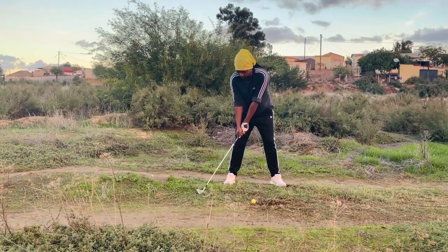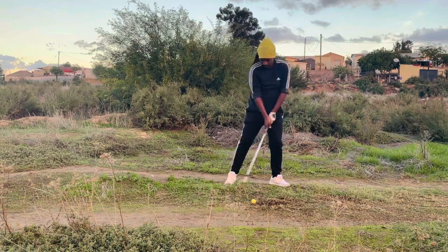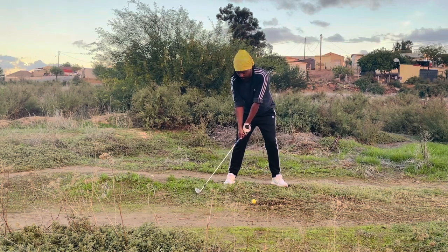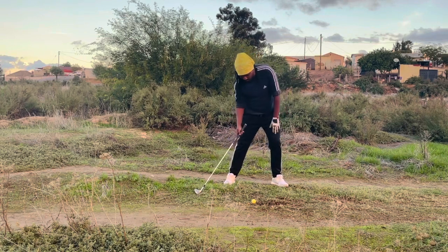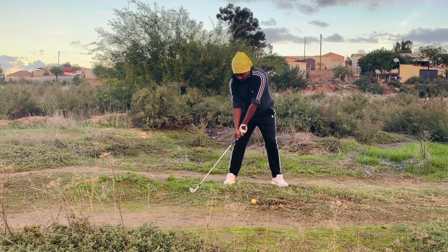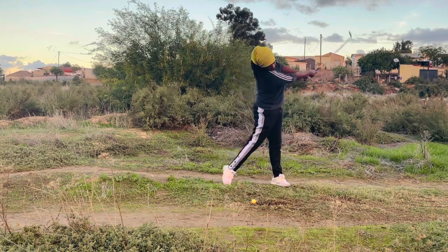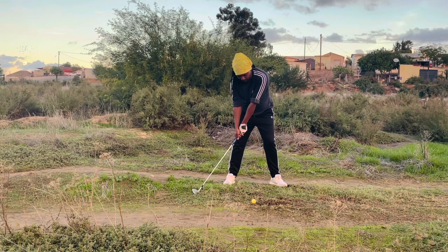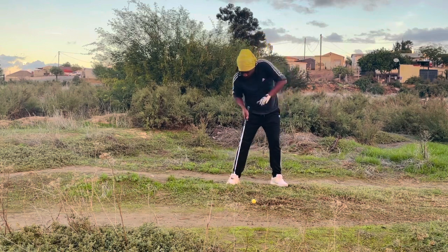Put the club down behind you like this and feel like you're dragging the club up. This is going to make use of ground force. Club is on the floor, light hold pressure on the club, and it feels like you're standing up by staying in the spine angle whilst you straighten your lead knee — a feeling of dragging the club on the floor. You can practice this indoors or outdoors with soft hold pressure on the grip.